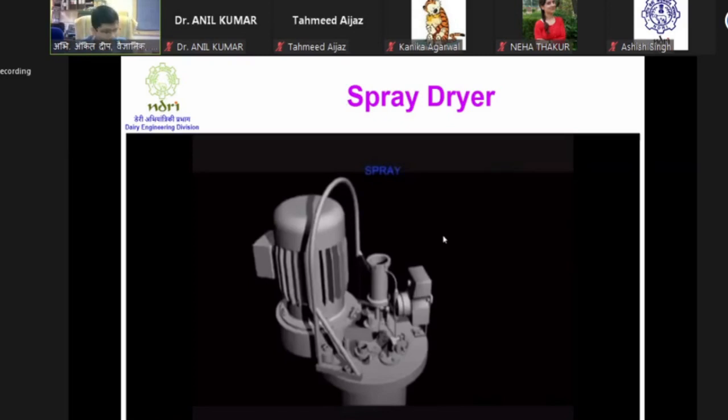Spray drying applies to milk and any food formulation that can be atomized. If the feed contains 60% moisture, within two seconds it will drop to almost 12 to 15% moisture - reduced to a level where particles remain separate if not allowed to contact each other. It then needs to be dried further in the second and third stage of the dryer.